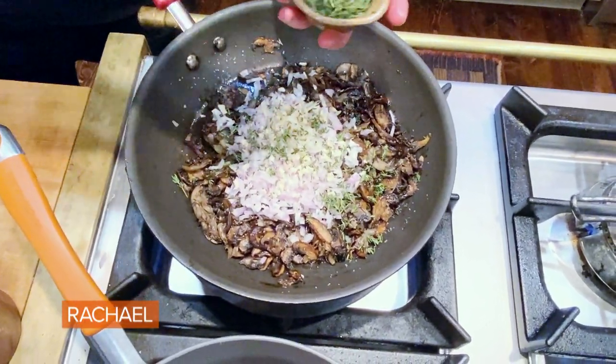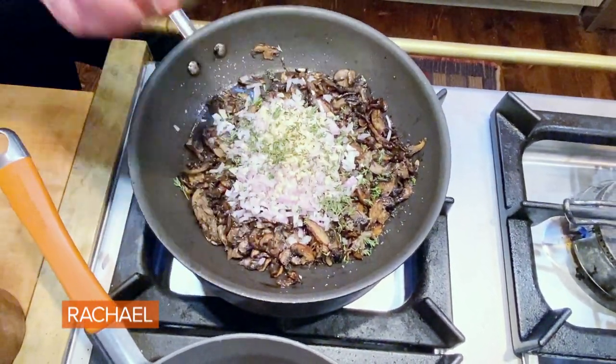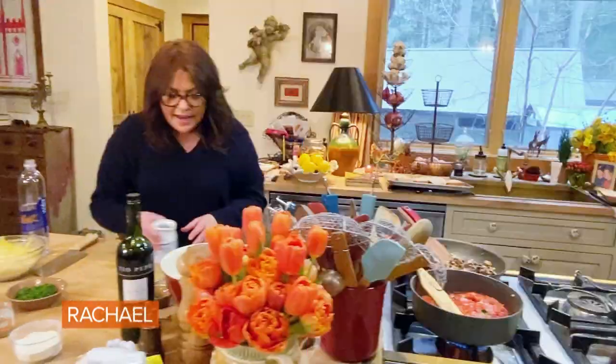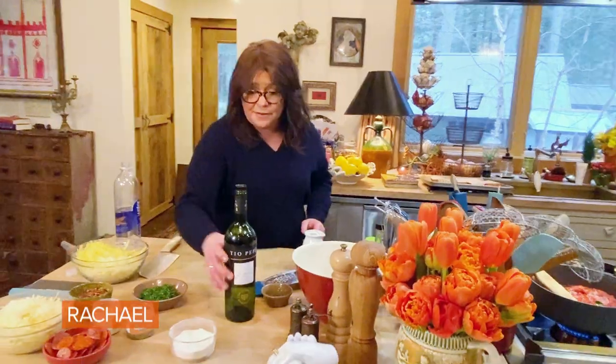And we're gonna add some fresh thyme — good sprinkle, and save a little for the top of the pizza for a little garnish. So I'm just gonna let the garlic and shallot sweat out of there. Now we're gonna do some fun stuff with that sauce.